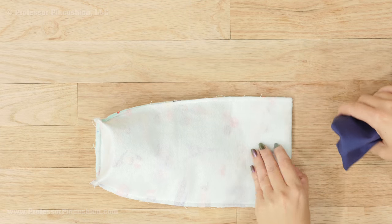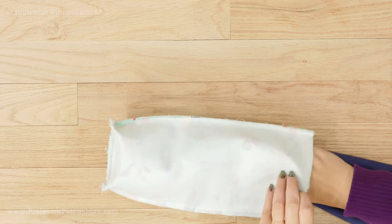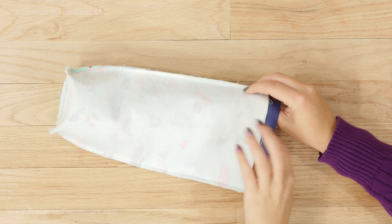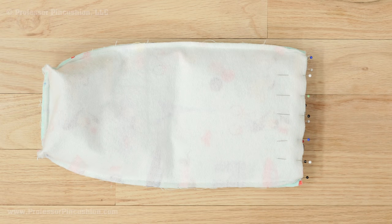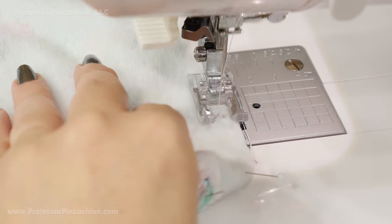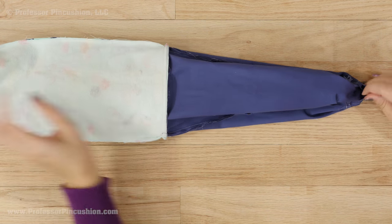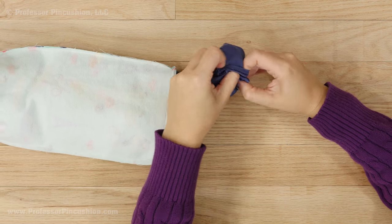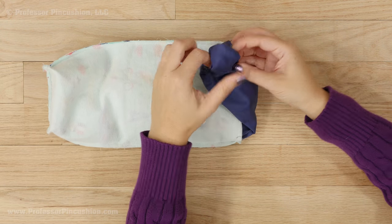With the main piece wrong side out and the lining right side out, place the lining inside the main piece lining up the top edge and the seams. Pin all the way around and sew around the top with a ¼ inch seam allowance. Pull the lining away from the main piece. Remember that we left the area between the X's open with no stitches — with this opening, we can now pull everything right side out.